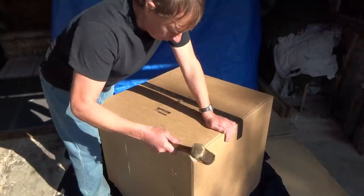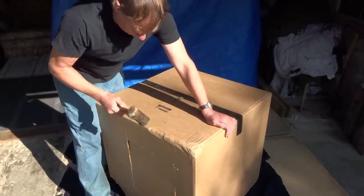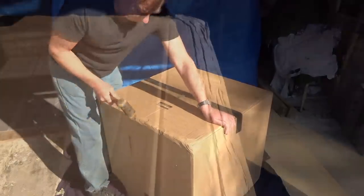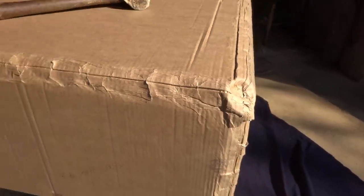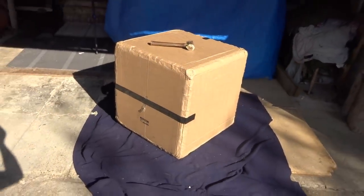Now the bashing. Bizarrely, I found this is a really effective way to get the rounded edges. It looks pretty awful at this stage, but once covered in thick gaffer tape it's surprisingly effective.